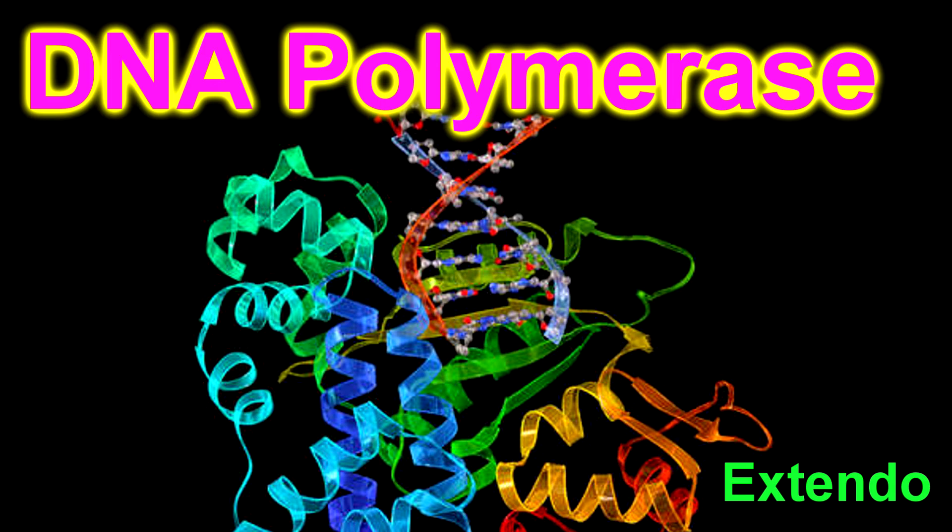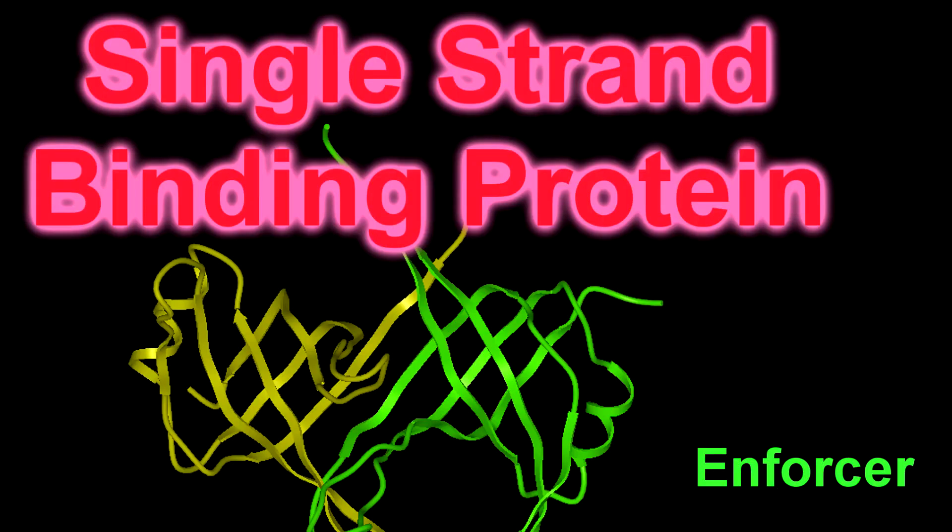What's up, I'm next, people, and they call me the Enforcer. I'm talking about single-stranded binding protein that brings you closer. These are proteins that coat the single-stranded DNA, and I think it's pretty cool. What do you say?